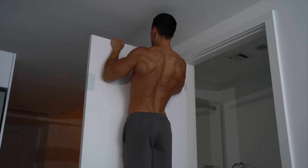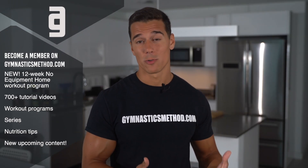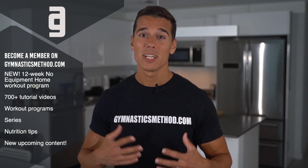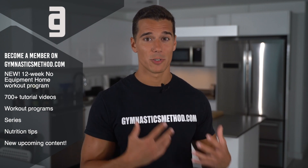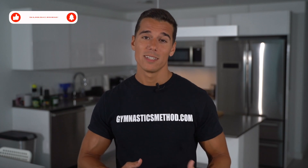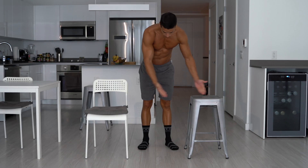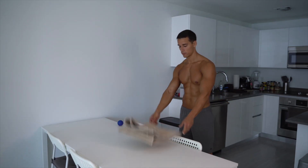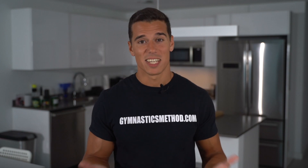Building muscle at home without equipment sounds like a challenge, but it's possible. If you can't or don't wanna go to the gym for any reason, there are some great bodyweight exercises that you can really build muscle with in the comfort of your home with literally no special equipment. I'm sure that you have some items in your home that you can use as a replacement of dip or pull up bars — for instance chairs, doors, or a towel.